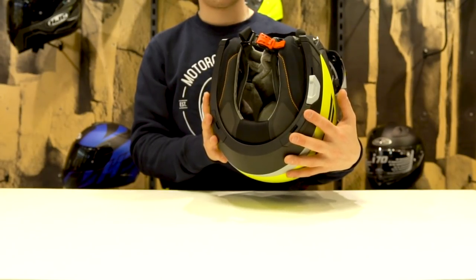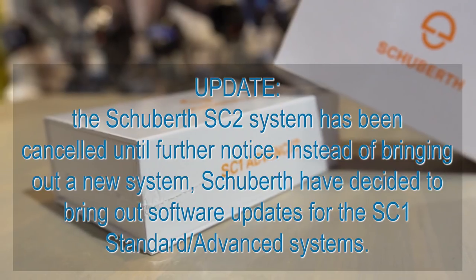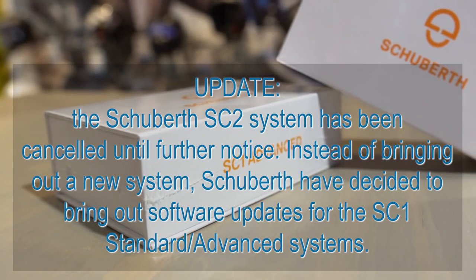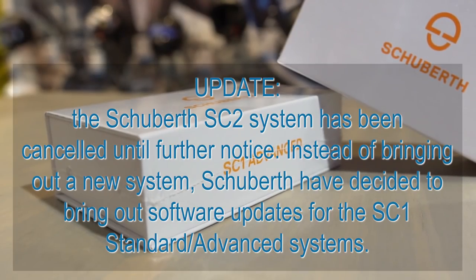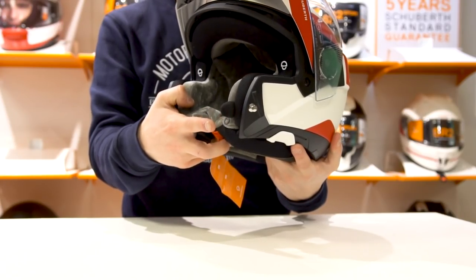If we turn the helmet upside down, we can see some slots over here which can be used to fit the new Shoei SC2 system made by Sena. And of course, just like with the original C4, the microphone and the speakers have already been built into the helmet, so it's all plug and play.